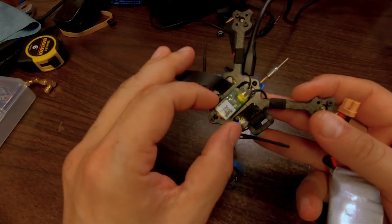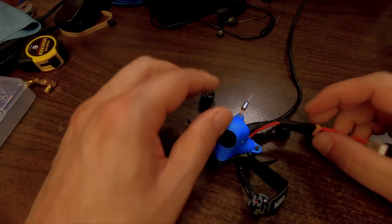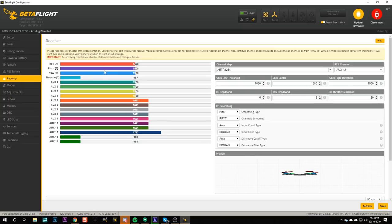Right here, I can see that my receiver is not lit up. Some flight controllers will power the receiver when you plug in USB, and some will not — this seems to be one that does not. So I'm going to go ahead and plug in a battery. Make sure your props are off any time you plug in a battery when you're working on the quad on the bench. Now I can see the receiver is powered up, and there's a nice green light indicating it is bound and talking to the Jumper.